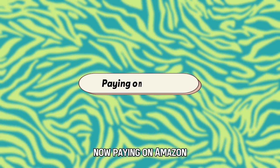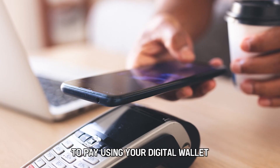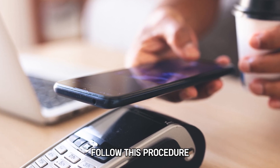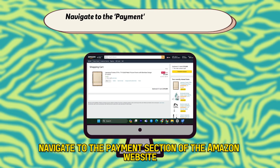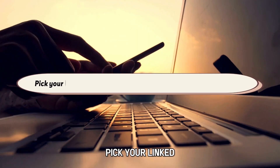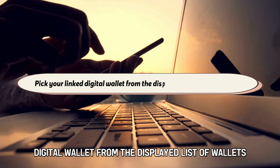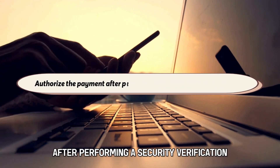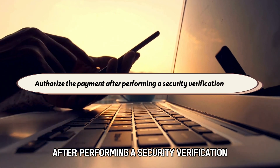Now, paying on Amazon. To pay using your digital wallet, follow this procedure. Navigate to the Payment section of the Amazon website after selecting your items. Pick your linked digital wallet from the displayed list of wallets. Authorize the payment after performing a security verification.